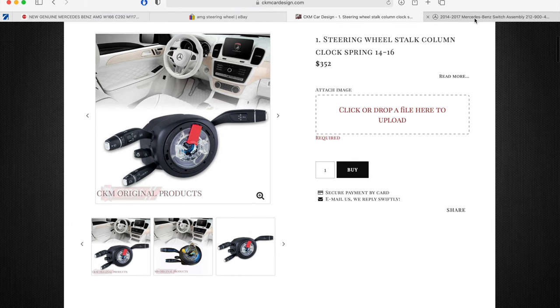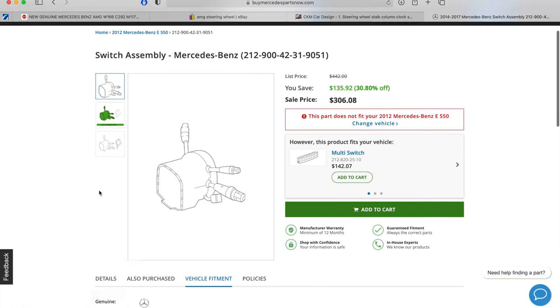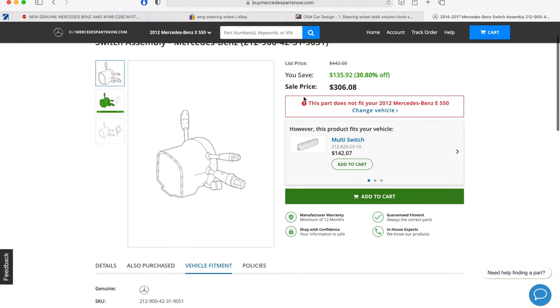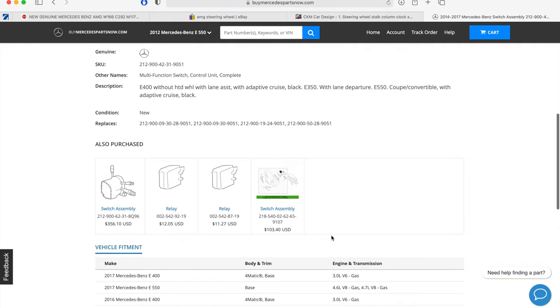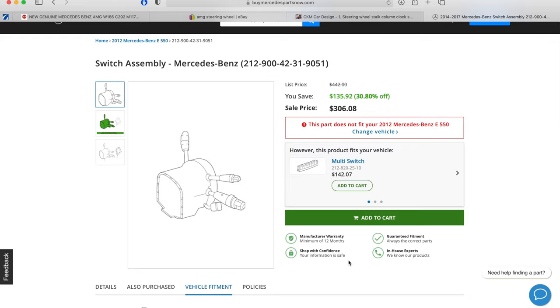I ended up going to my favorite OEM Mercedes parts supplier, BuyMercedesPartsNow.com, and found the correct switch gear with adaptive cruise control, lane assist, and without a heated wheel — which matches my car perfectly — in black, for about $300. You can see a list of fitments and this is what would come in a later model E550, so it was worth a gamble. These guys take returns and when I got it and plugged it in, it worked fine and fits the car just fine.